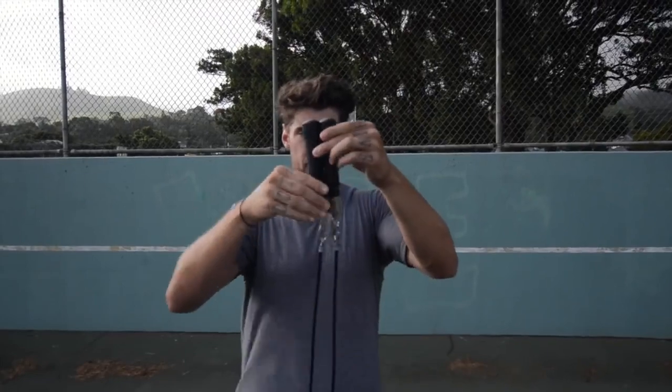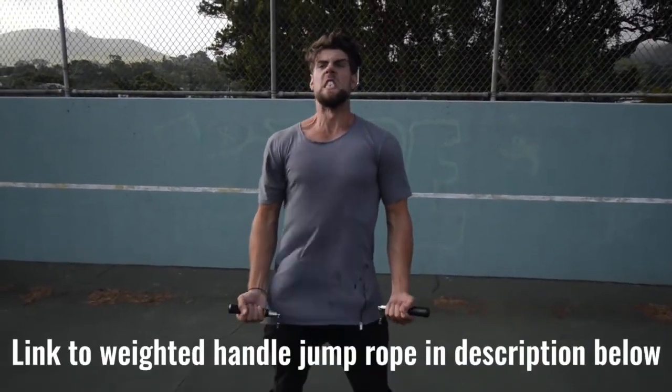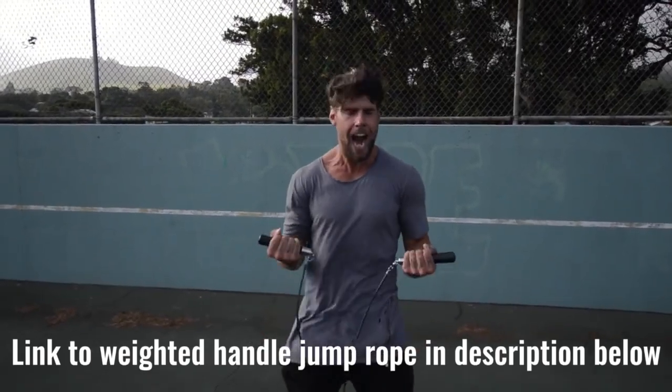Number two, we want you using a weighted handle jump rope. If you use a regular speed rope, yeah, maybe you could do cooler tricks, but you're not burning as much body fat because that extra resistance that the weighted handle rope provides helps you burn more calories.